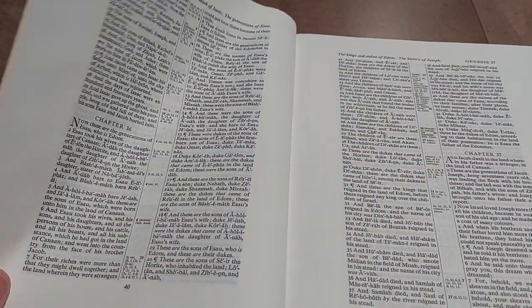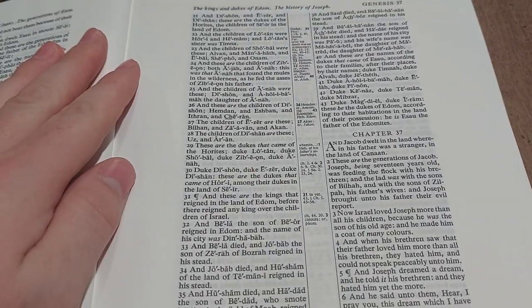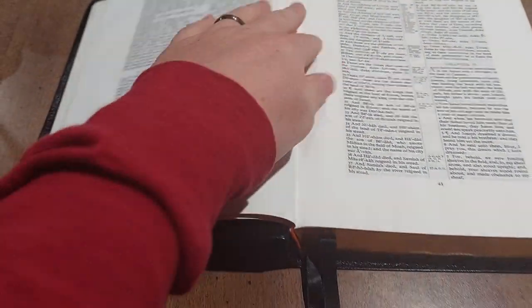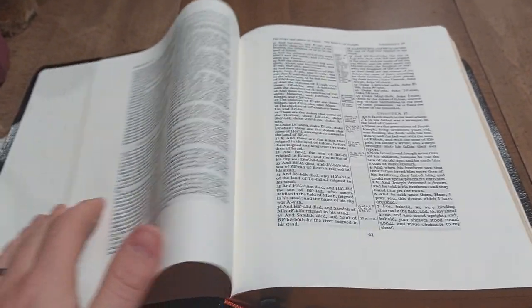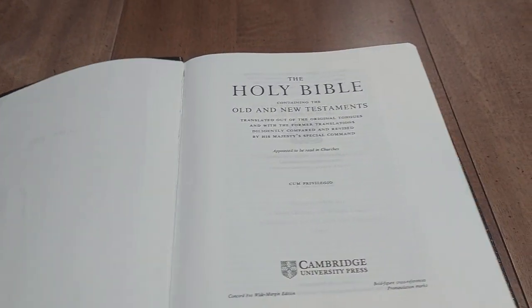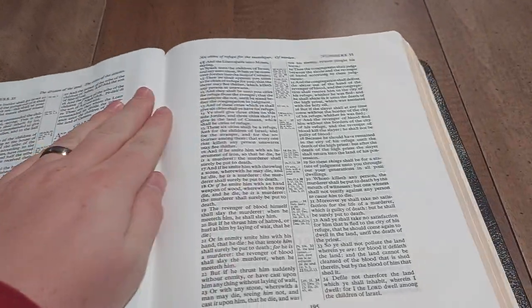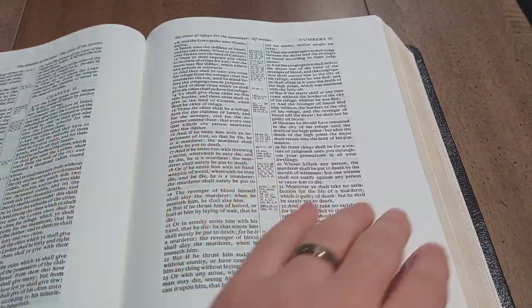My only concern is probably the bonded leather construction right here — I think this will tear away eventually. But it does have reinforced tape in there. If it does fall apart, no big deal — the paper is well worth the $35, so I'll definitely get it rebound.